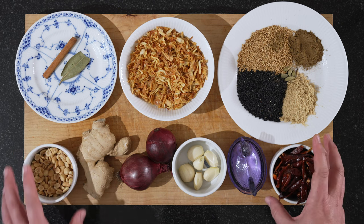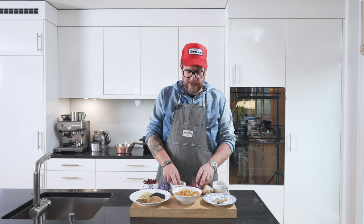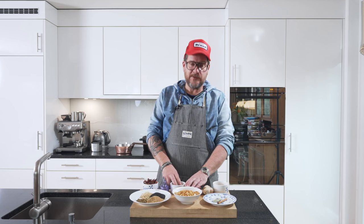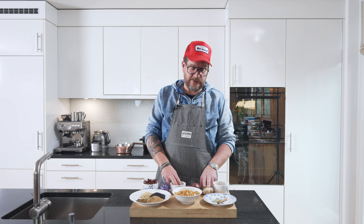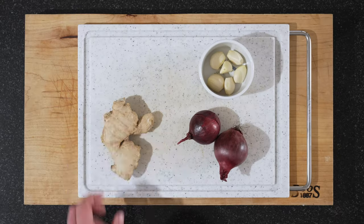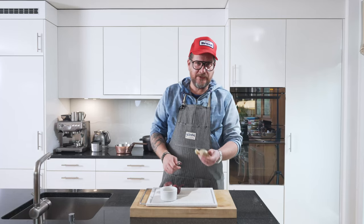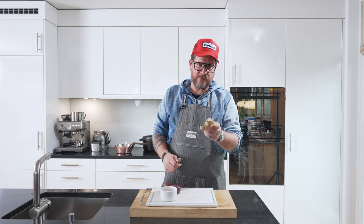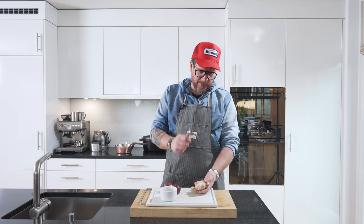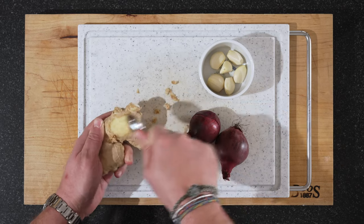The prep we'll need to do: chop up the chili, slice the garlic, chop the red onions, and chop 40 grams of ginger. Peel your onions and peel your ginger. I just wanted to show you a really quick way of peeling ginger and that's with a spoon — just scraping it like this.